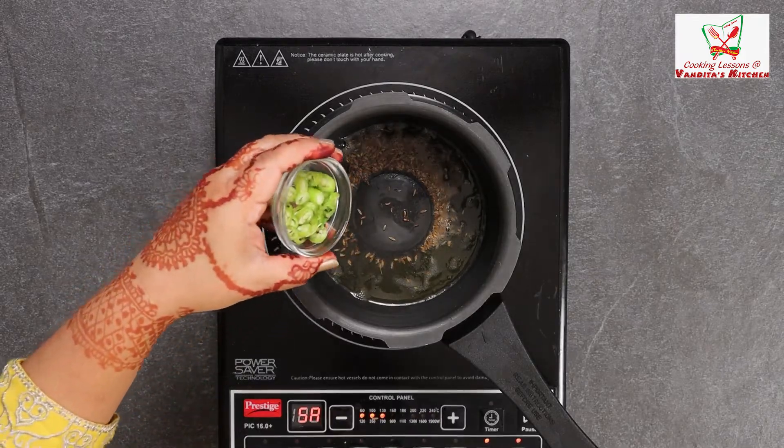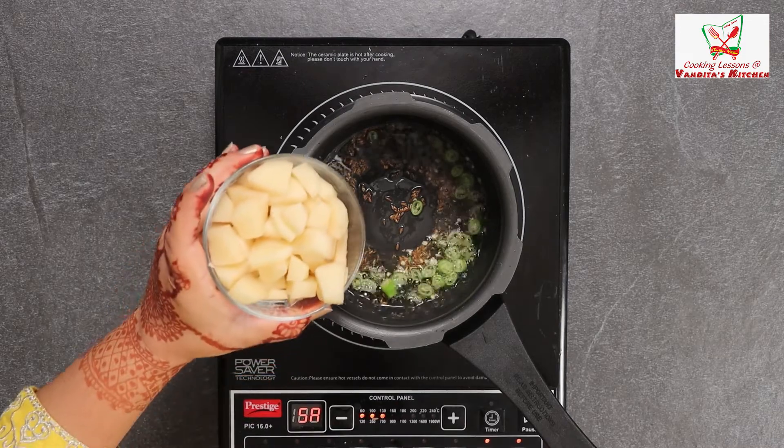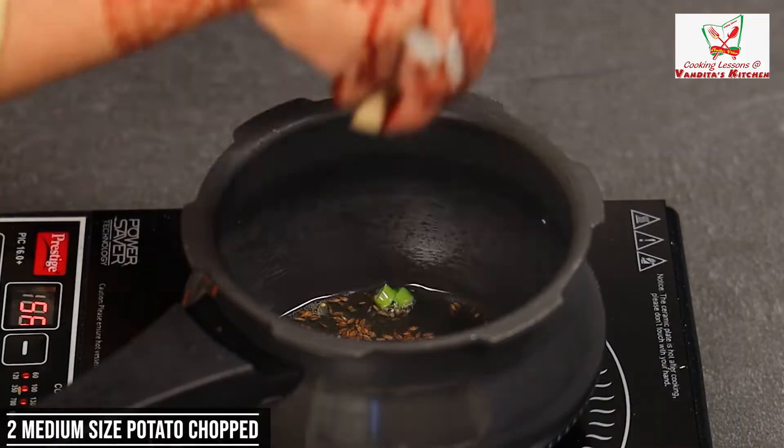We will add curry leaves — 1 sprig of curry leaves. Now we will add aloo. I will add 2 medium-sized aloo, cut into small pieces.